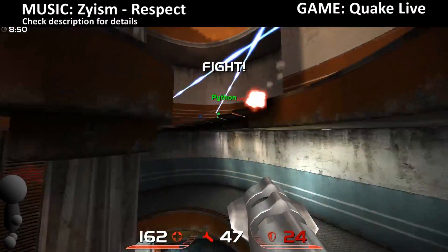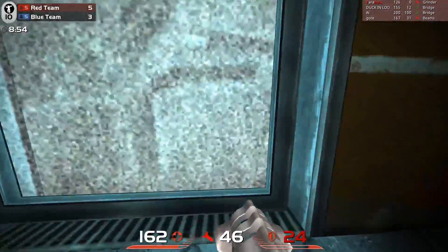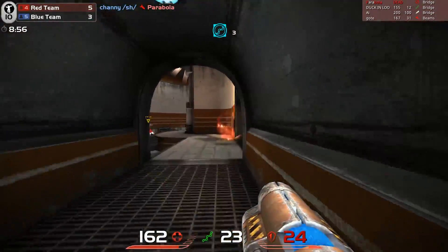Hi, my name is Zai and this is me playing Quake Live on the Zowie GSR mousepad. The right mouse is very important, but so is the right pad.